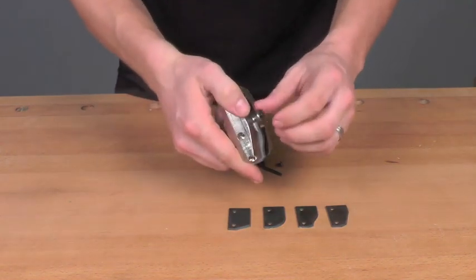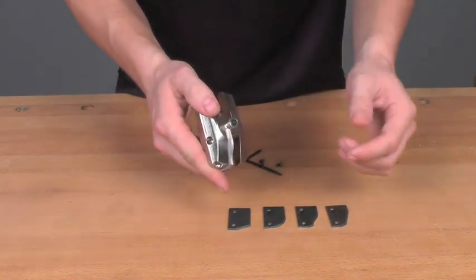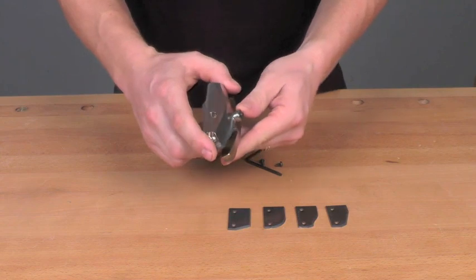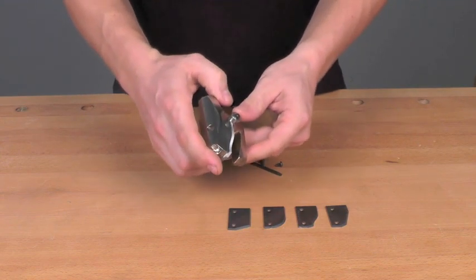The bit also features a bearing for use when setting up your fence or for template following, so you can use this bit to make your arch top panels as well.